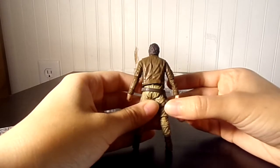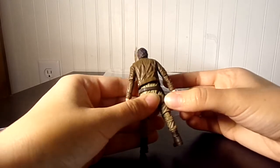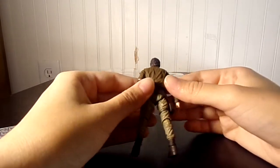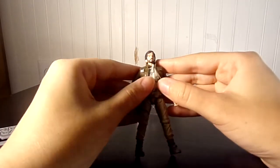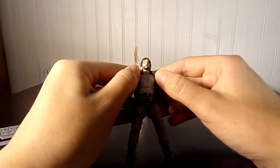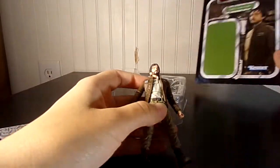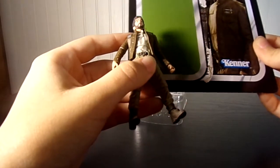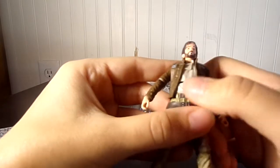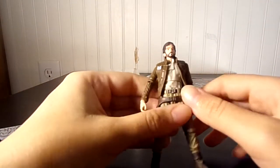He's got his holster right here. It can't really move, so I imagine it can't be taken off and customized. He's got his nice jacket. I've seen people take these off but I'm not going to do that. He even has a little bit of — I think this might be a factory mistake because he has a little bit of dirt on him, but I don't think that's supposed to be like that.